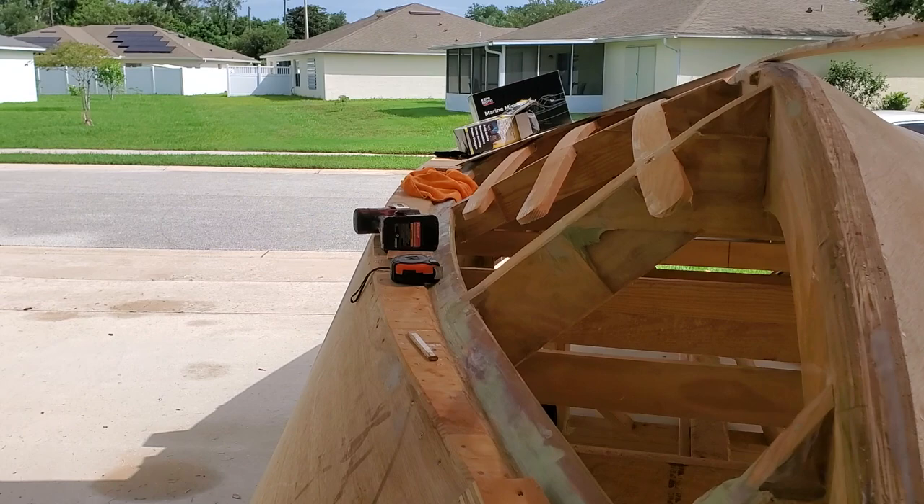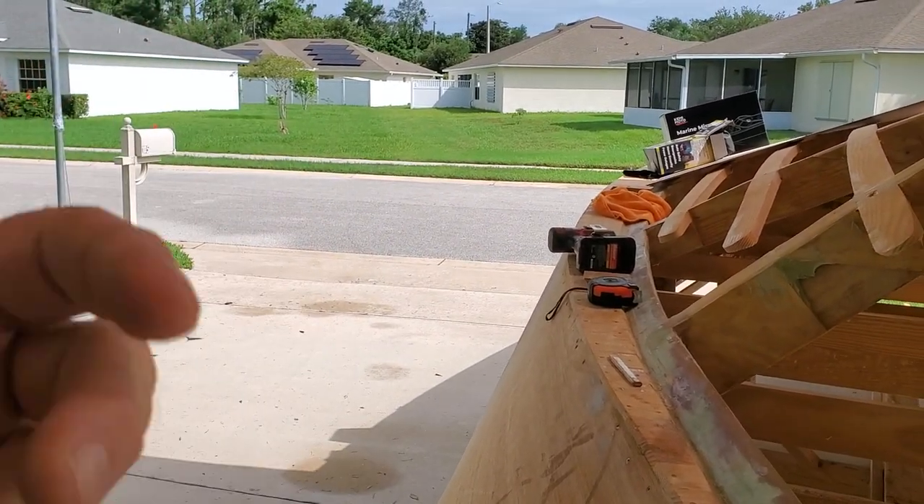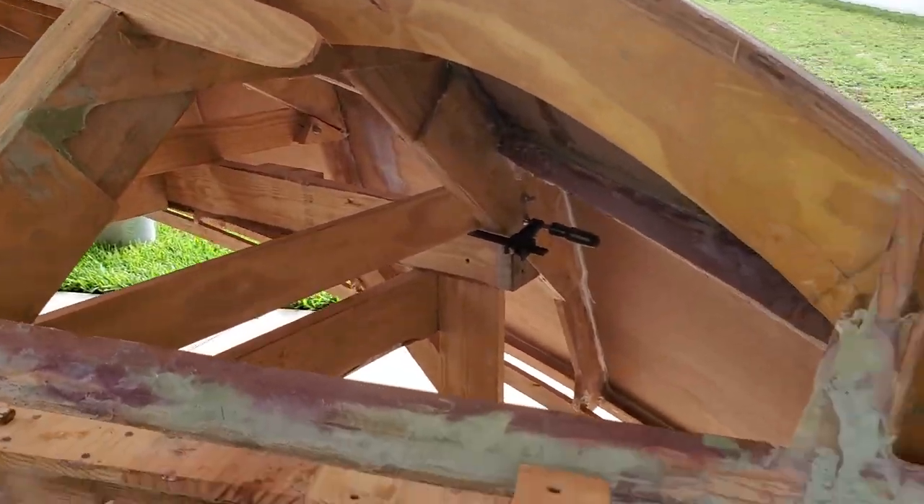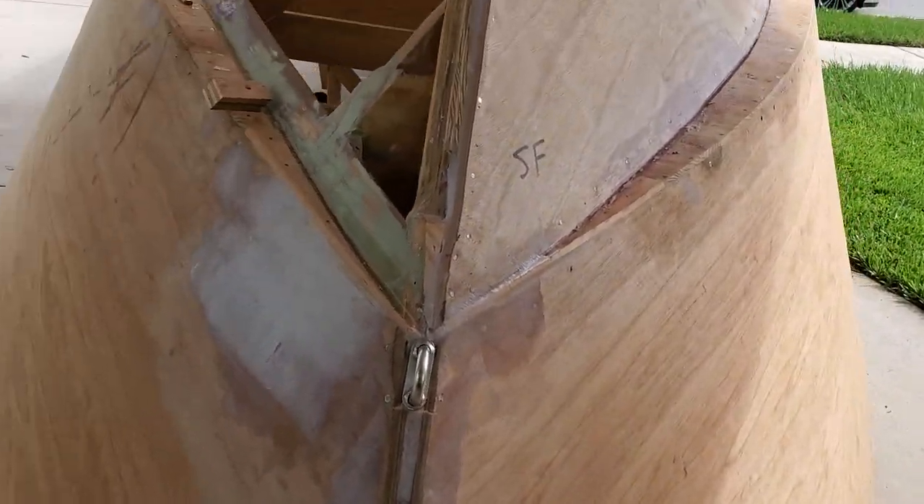It'll also be sitting on a bigger trailer, so I might have a bigger stem piece — I don't know what they call that part — with the roller and the winch hook to winch it on. I am an amateur and just a backyard boat builder. I have built other boats before, but I'll be the first to confess I certainly don't know everything. This boat has been quite a challenge for me; it's a little bit more technical than the other two boats I built. It's nice to have a challenge, and I don't do this every day for a living.